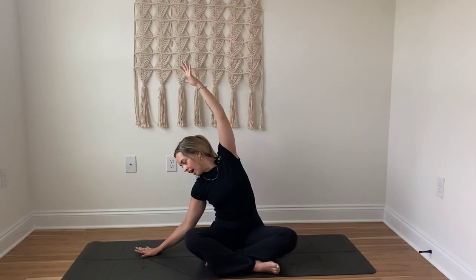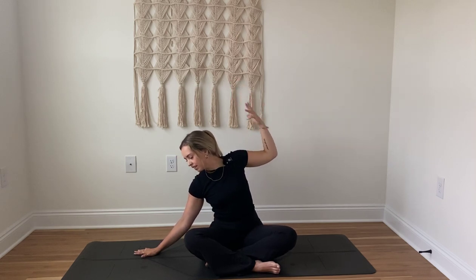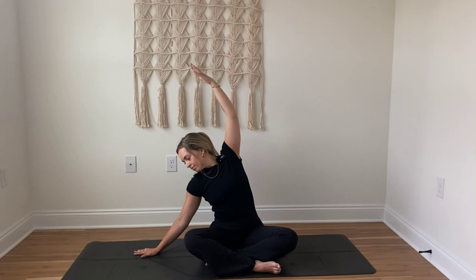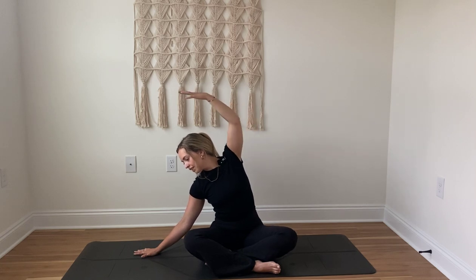At the pace of that exhale, reach that right arm down as that left arm extends up by the ear. Exhale, bend that elbow. Engaging the hand, noticing the back. Inhale, reach a little bit more. Exhale, bend. You're doing it right as long as it feels good in your body. Inhale, reach. Connect with this exhale, bend. Inhale, reach. Exhale, reach both arms up overhead. Take another inhale here. Exhale, bend both elbows. Inhale, reach.